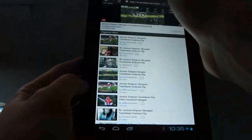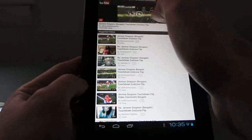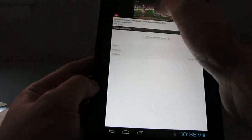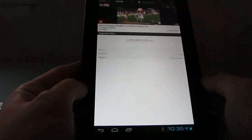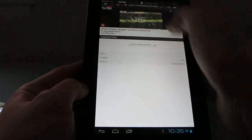Video doesn't really work all that well yet. For instance, I tried to pull up some videos from YouTube, and it takes a while to start playing, and then once they do play there are some graphical glitches.